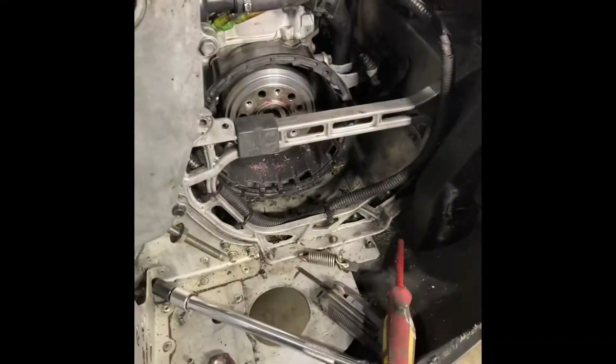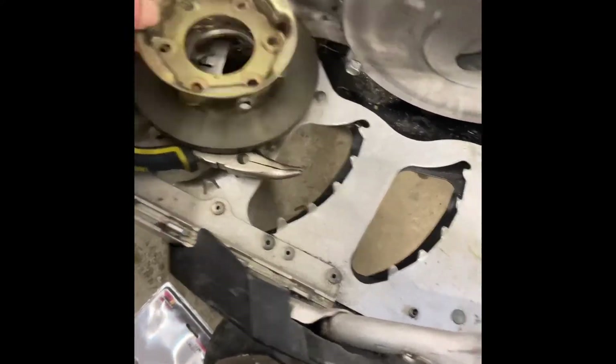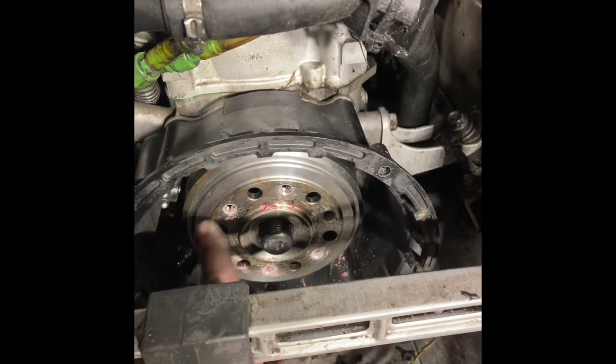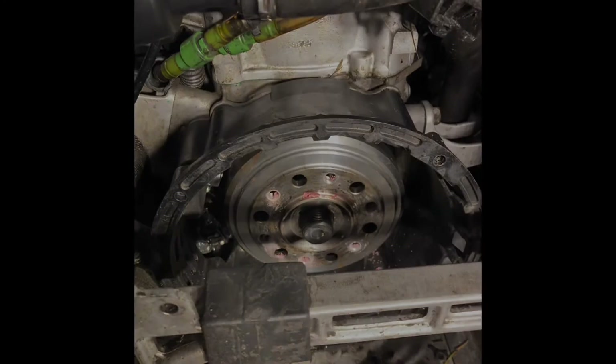You got to remove your exhaust, remove the four bolts on your pull cord, remove these guys, those bolts, 30 mil center bolt, and then we're going to have to put a puller on here to get this harmonic balancer off, and we're going to go from there.